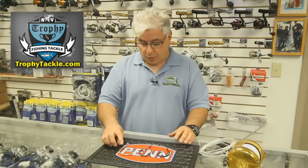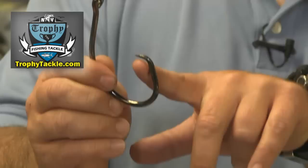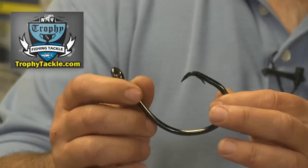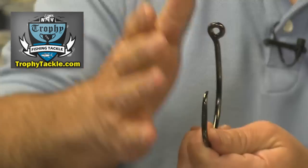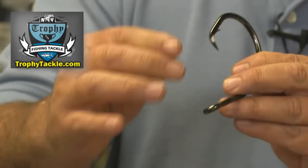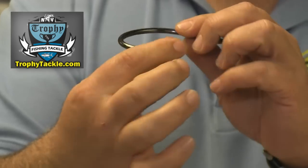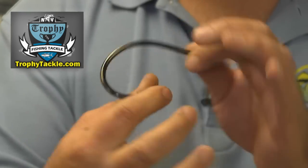The key to using circle hooks is understanding how the hook actually operates, and that has to do with the hangnail. The hangnail is what allows the hook to turn into the fish's jaw. Non-offset circle hooks are required since the hangnail is not exposed on an offset — when the hook goes into the fish's mouth, the hangnail can't catch down in the lower abdomen and get set there.